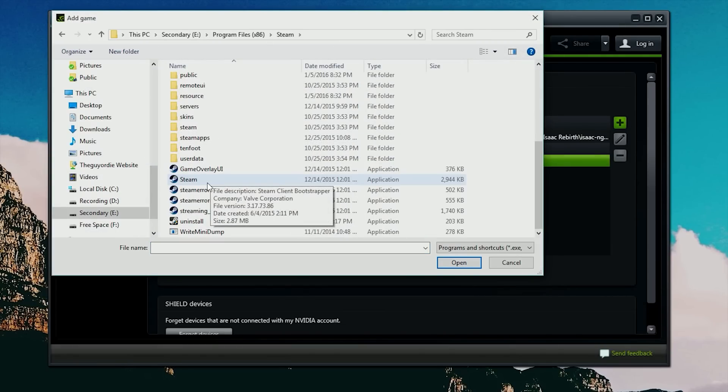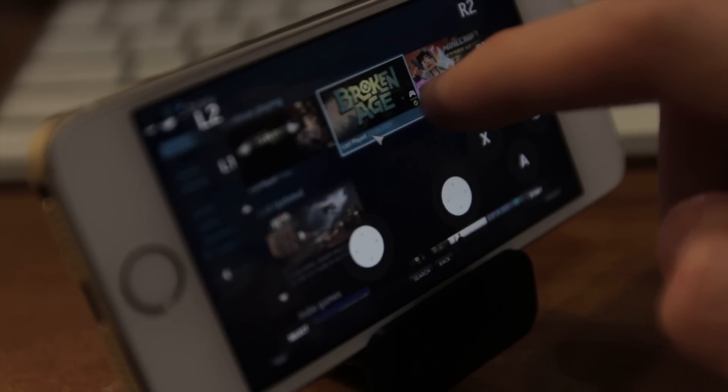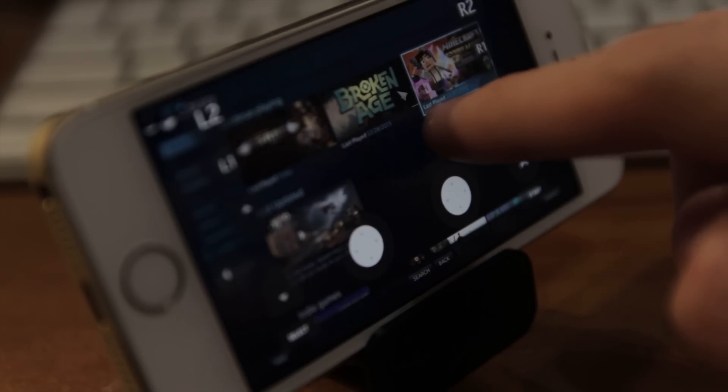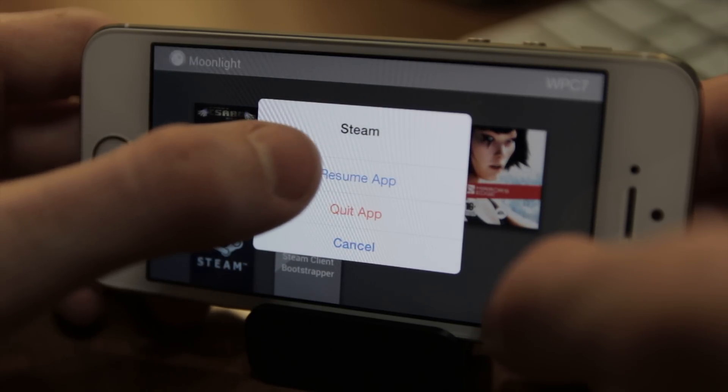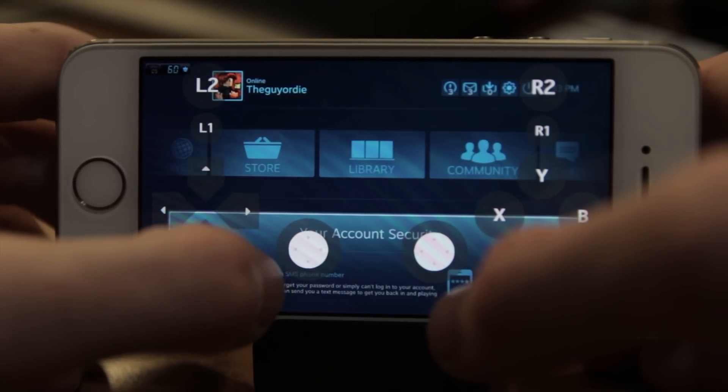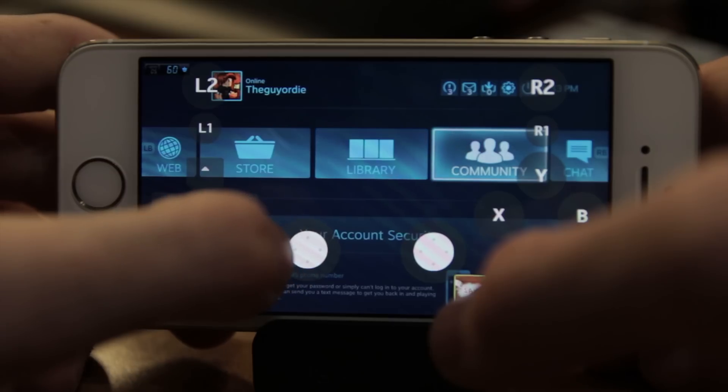This new panel will allow you to add any applications that you wish to stream to your device. You don't have to add all your Steam games individually — all you have to do is add the Steam application. Once you've added Steam, when you launch the streaming application it'll bring up Steam, and you can select your game from there. Once you've tapped on an app, it'll open on your computer and start streaming that data to your iPhone so you can take the game anywhere you like.